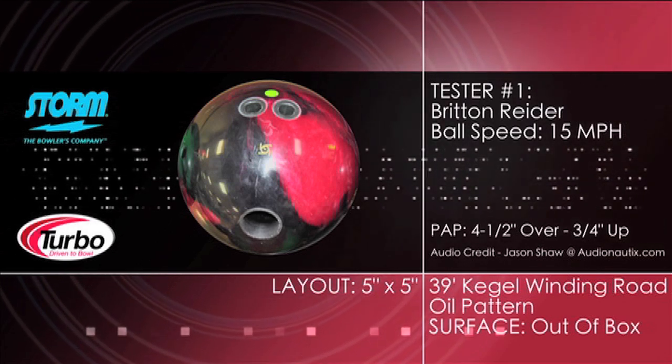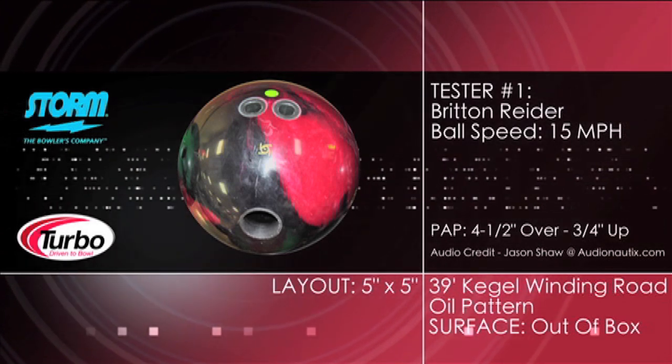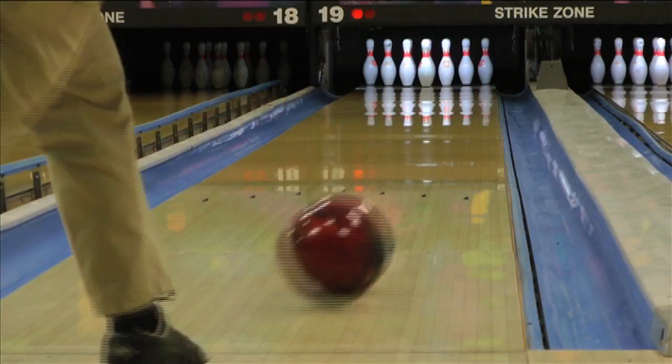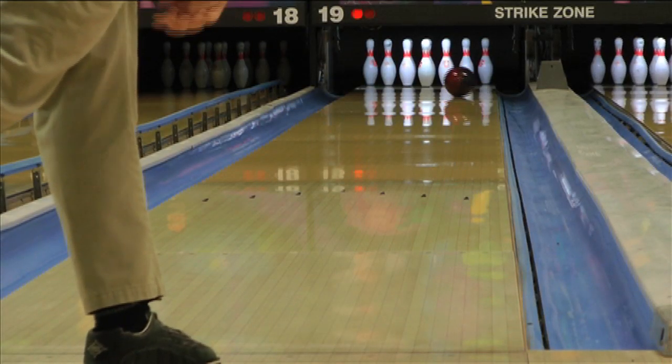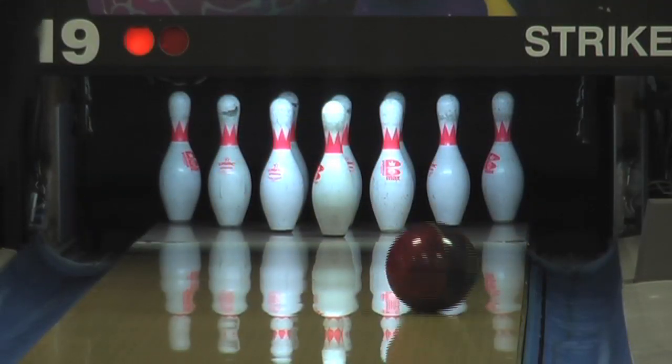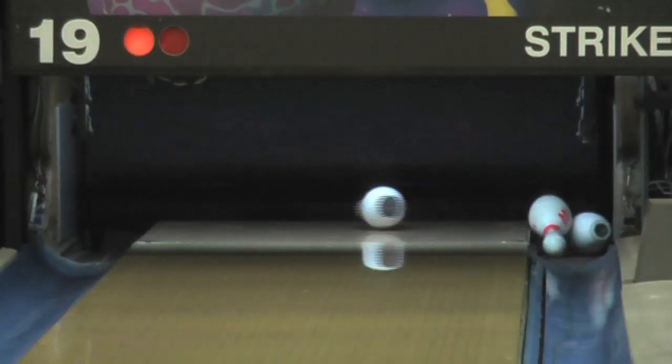Introducing the Tropical Breeze Hybrid from Storm. This new tropical line release gives Storm fans another option featuring their proven hybrid cover technology. The highly polished reactive hybrid cover gives our first tester easy length through the front part of the lane and just enough reaction in the back to finish strong through the pins.